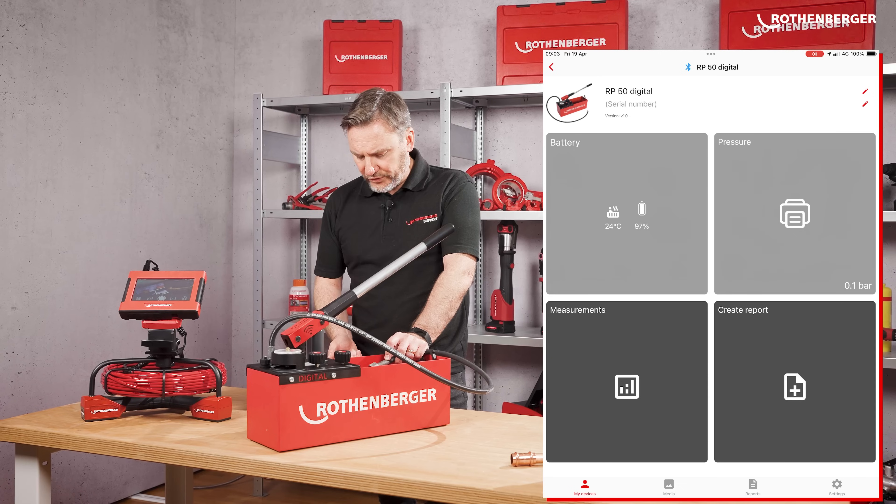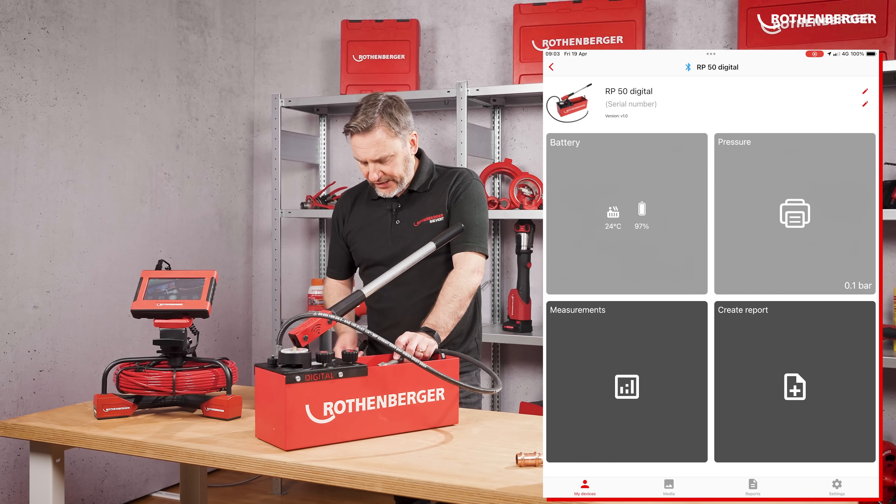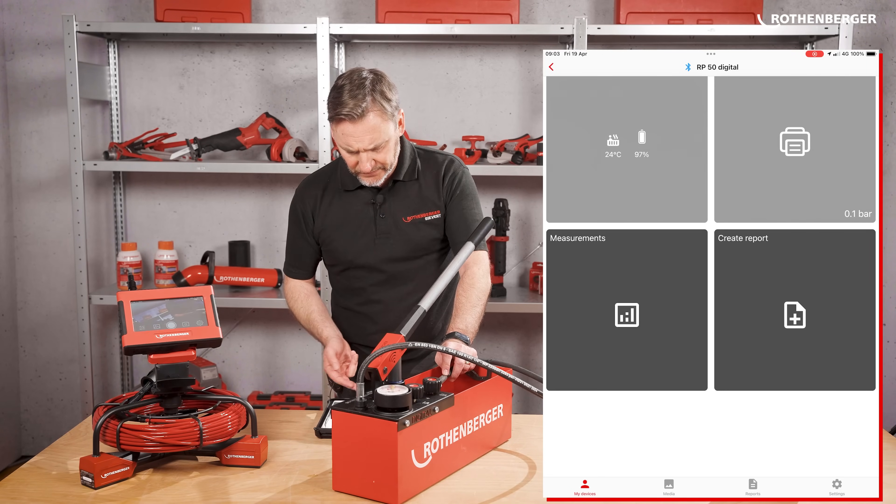The app gives you a few options. You have the water temperature and the battery life. Then you can measure pressure, add measurements, and create a report for your customer.